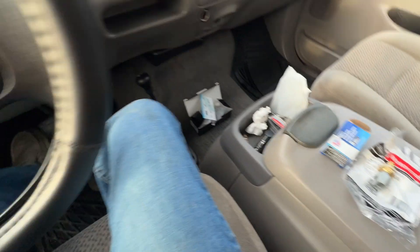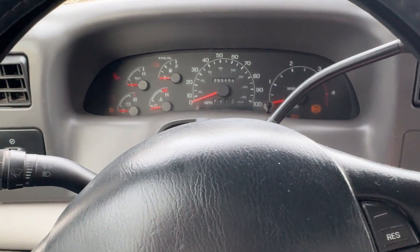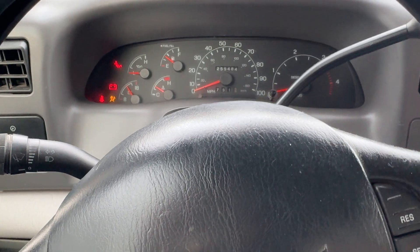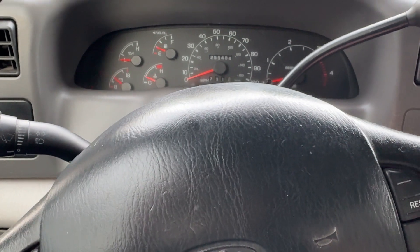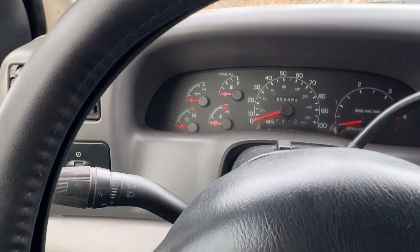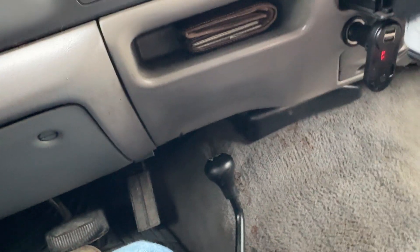Lo and behold, I got that last sensor in — the right sensor — and here we are. Go ahead, turn the key. Look at that. Just took the truck for a drive, got up to operating temperature just like it should. So hopefully that'll save somebody a headache. This has been a week-long process.